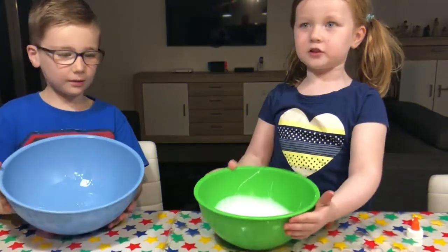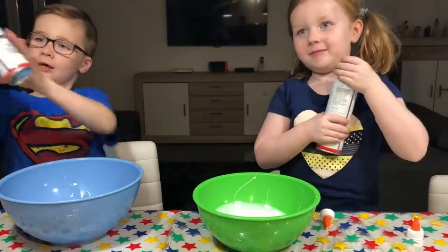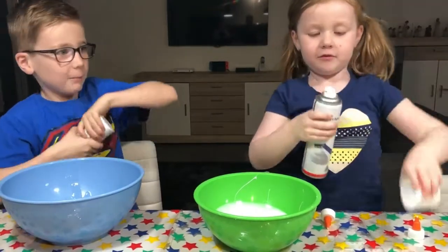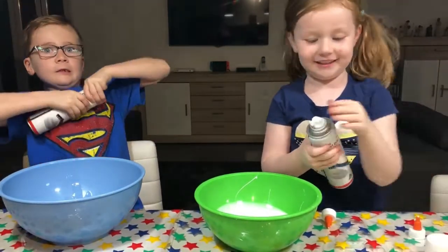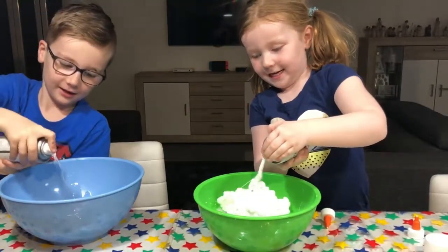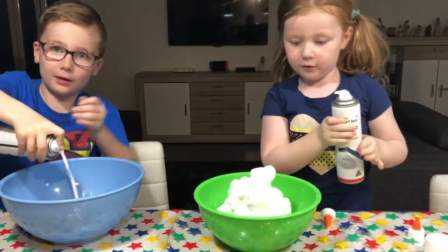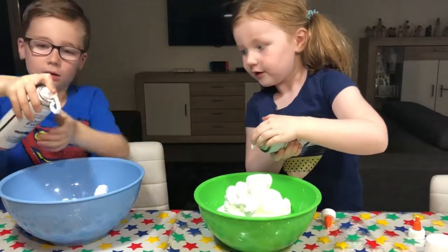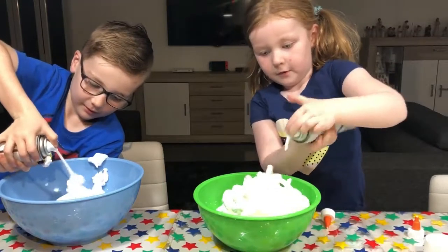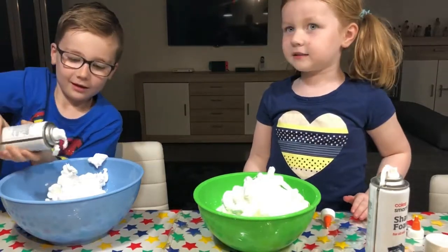So now the glue's in, let's go on to step two. Step two is to put the shaving cream in. Yeah. This is what it looks like. How much? How much you want. Yeah, how much anything you want, maybe. So why do you put the shaving cream in? That's a lot. So it makes it fluffy. That's enough.